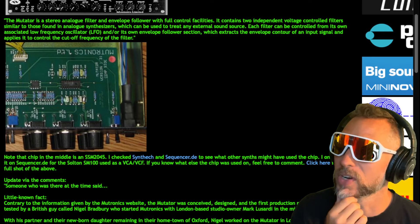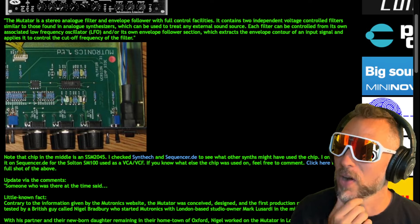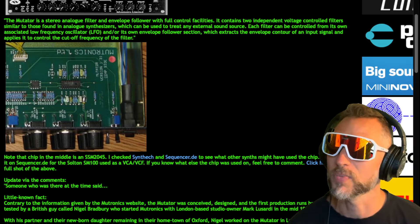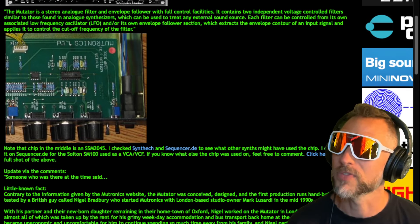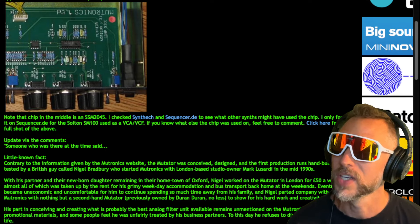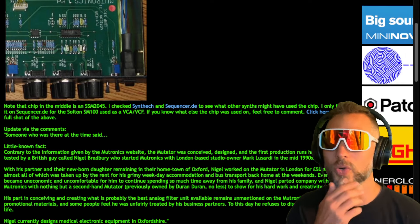The Mutator was hand-built and tested by a British guy called Nigel Bradbury, who started Mutronics with London-based studio owner Mark Lussardi in the mid-1990s. With his partner and their newborn daughter back home in Oxford, Nigel worked on the Mutator in London for 50 pounds a week — almost all taken up by rent for his grimy weekday accommodations and bus transport home on weekends. Eventually it became uneconomic and uncomfortable, and Nigel parted with the company with nothing but a secondhand Mutator previously owned by Duran Duran. His part in conceiving and creating what is probably the best analog filter unit available remains unmentioned on the Mutronics website.